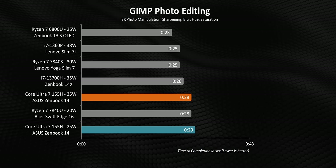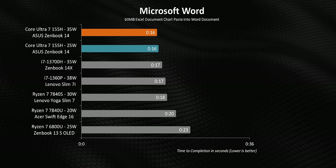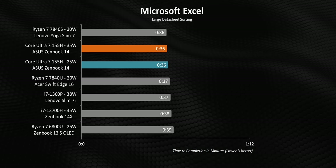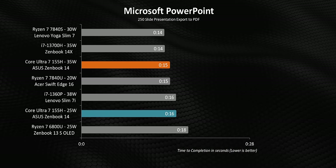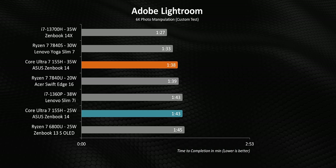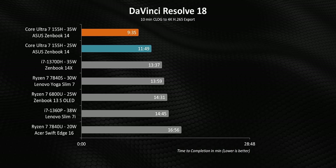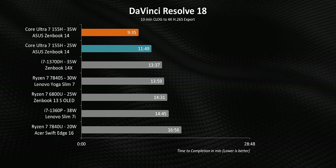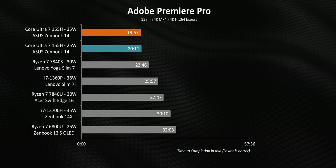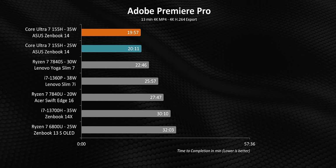When everything aligns, the Ultra 7 155H might not be the fastest chip in the Meteor Lake lineup, but it compares well against 13th gen chips and some of AMD's best low-power CPUs. For example, a 155H running at just 25 watts can consistently match or beat a 1360P chugging along at 38 watts. Give Meteor Lake a bit more juice so it can hit 35 watts and it almost lines up with a 13700H. Where Meteor Lake really starts to shine is in workloads that benefit from GPU compute horsepower, like in Resolve — even in low-power mode it becomes untouchable. Premiere shows almost the same thing, where the onboard ARC GPU and QuickSync video engine work in parallel to get you some impressive rendering times for a thin and light laptop.